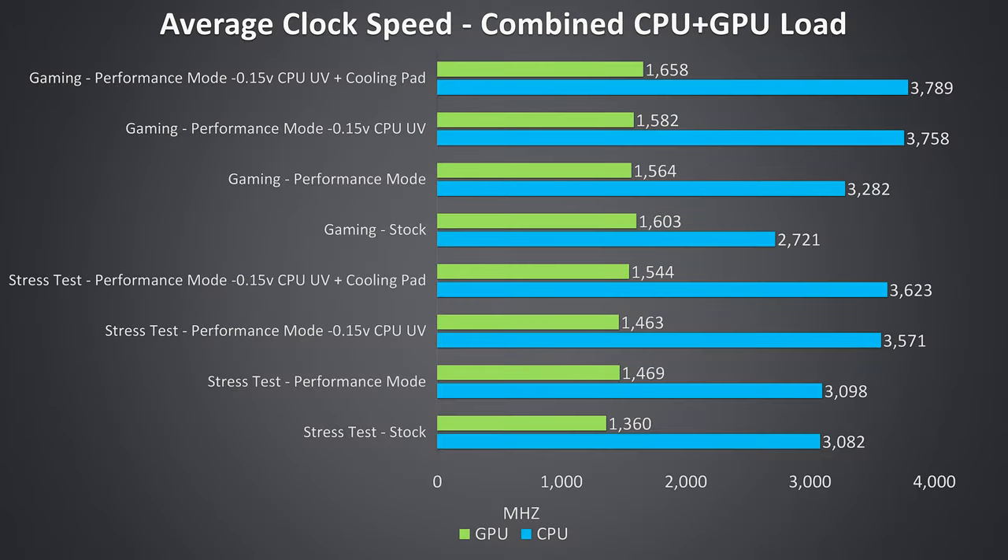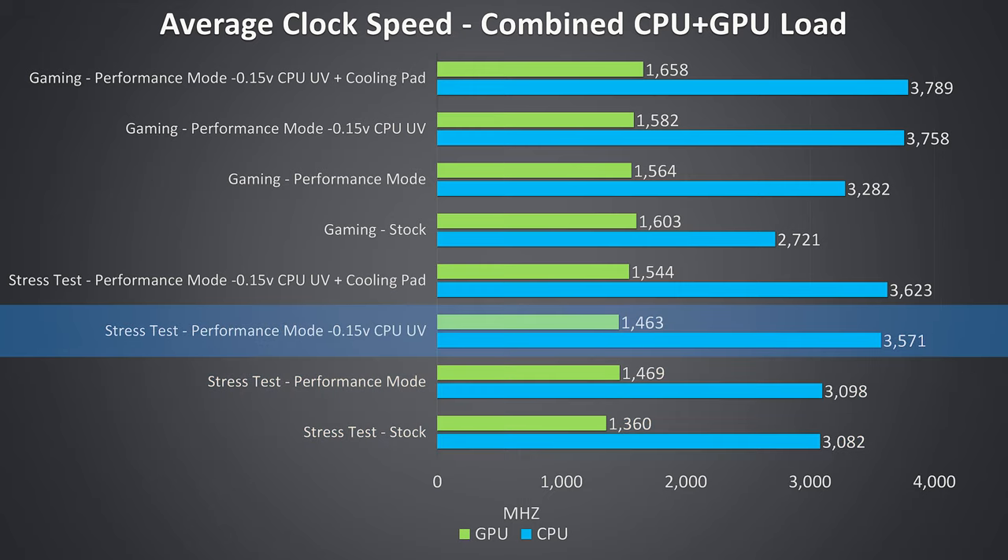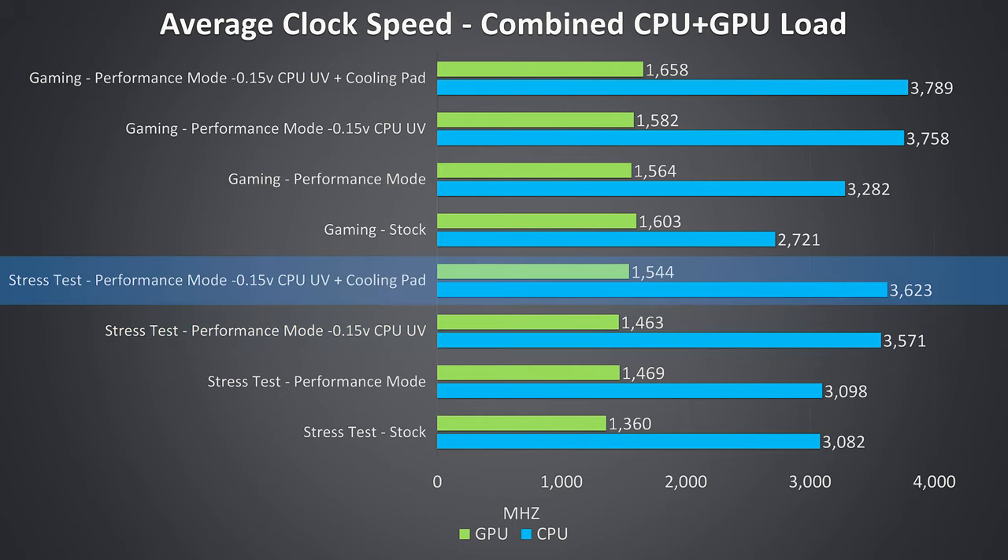Looking at average clock speeds, there was power limit throttling in pretty much every test. In the stress tests, performance mode improved temperatures slightly but the power limit throttle kept CPU performance about the same, though the reduction to GPU thermal throttling resulted in a 100MHz improvement. The CPU undervolt helped the most as it allows for better performance within the same power limitations. Although the cooling pad helps improve temperatures quite a lot, there wasn't really thermal throttling by that point, so no major performance improvements. The GPU tends to see higher performance when using a cooling pad as GPU boost works better with lower temperatures.